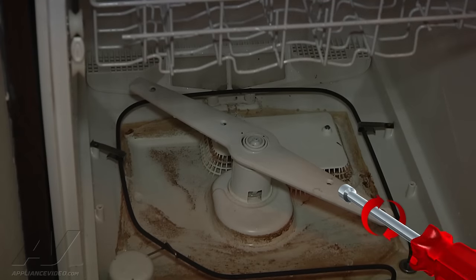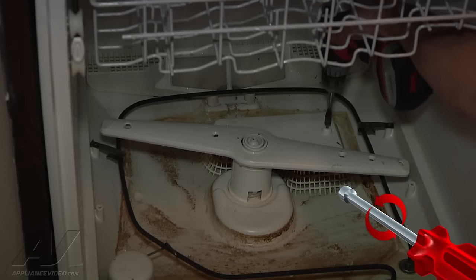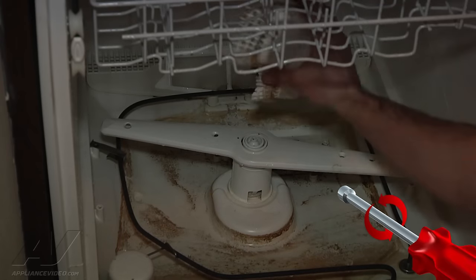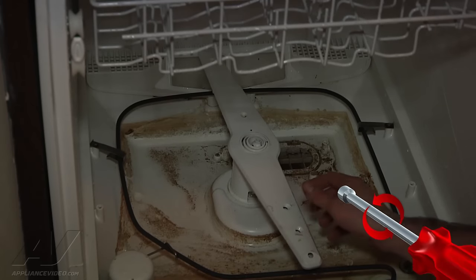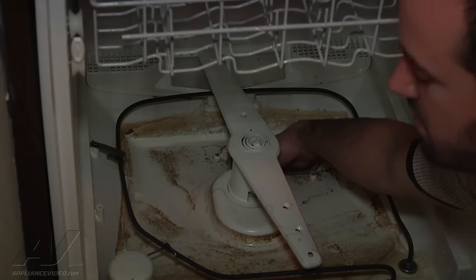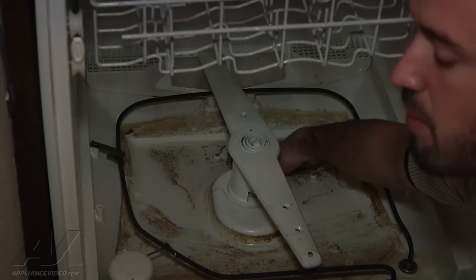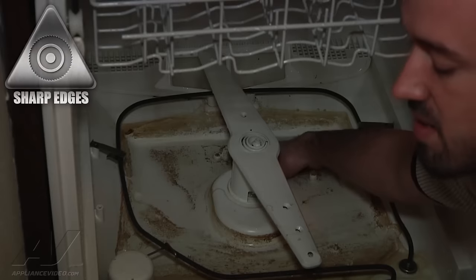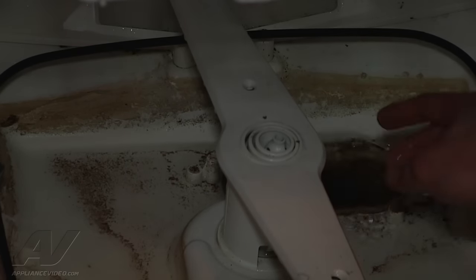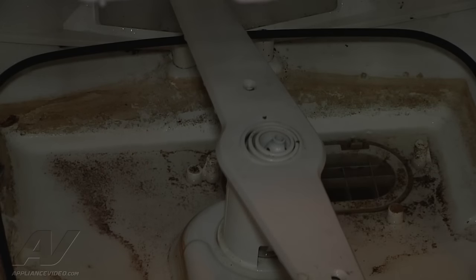Now we're going to check down in the sump assembly and see what we have going on. That's going to lift right off, and then you've got a little drain cover right down there that pops right off. Just feel down in and see if you feel anything restricted. There's a miniature garbage disposal piece — a macerator blade down here in a screen that will chop up the big chunks of food. Want to make sure that screen is clear. The screen is clear, I don't feel anything, and there's no debris down in there — so that's all set.